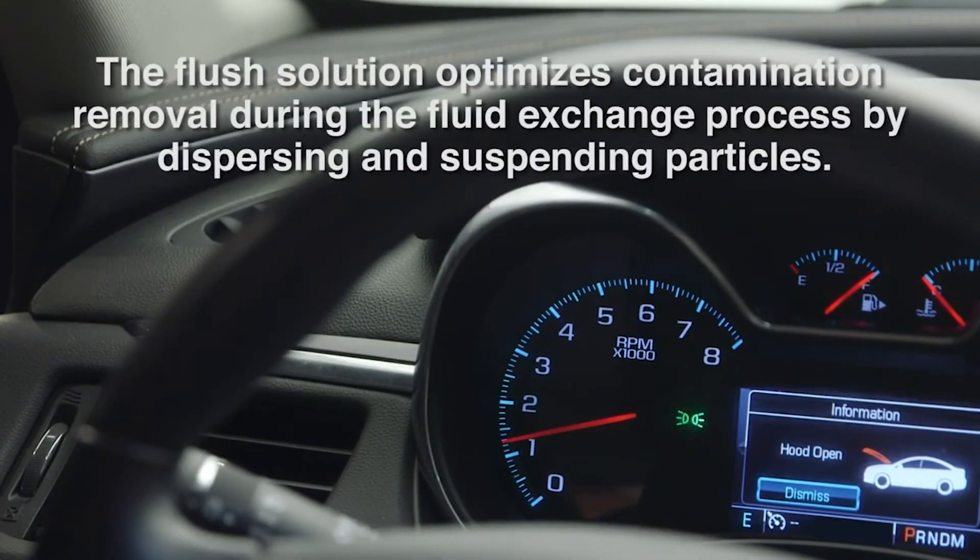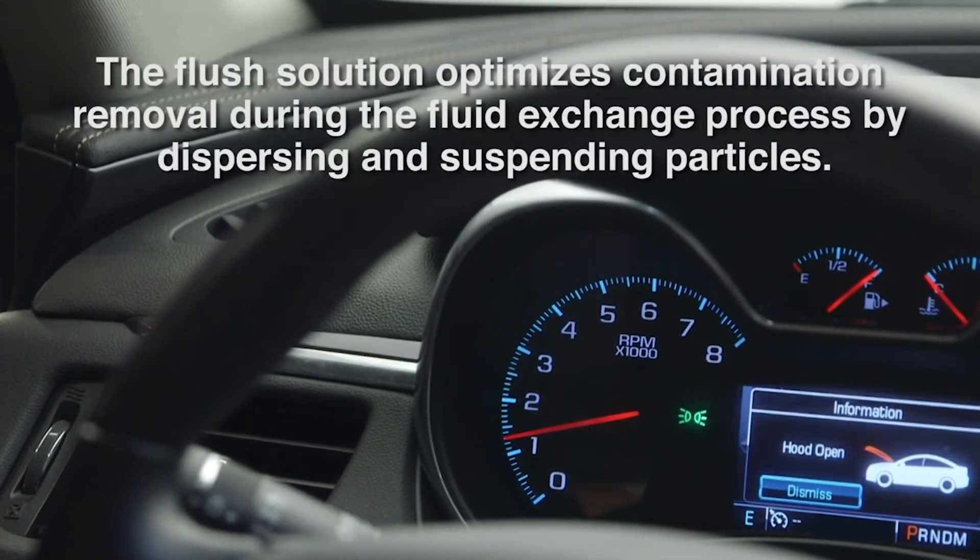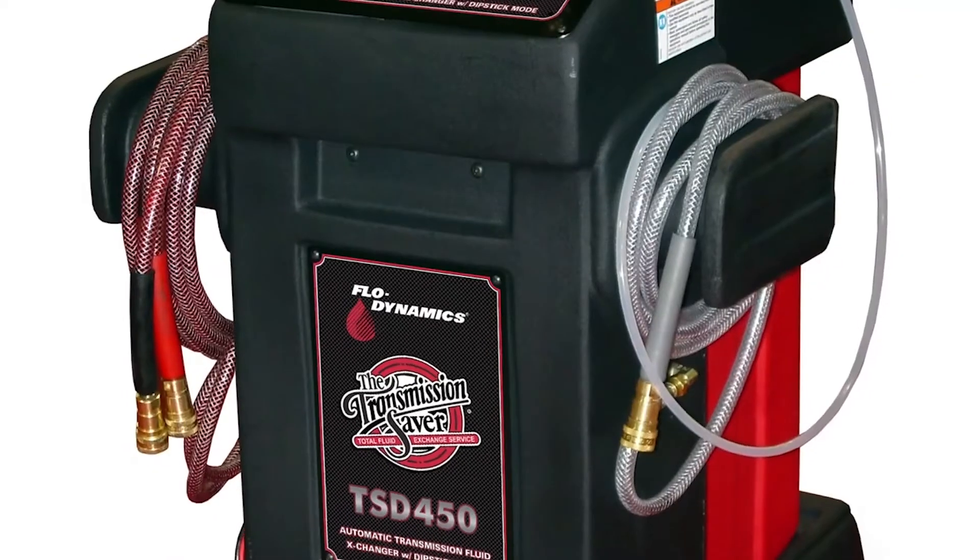The flush solution optimizes contamination removal during the fluid exchange process by dispersing and suspending particles.